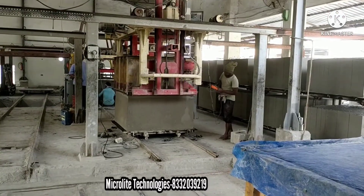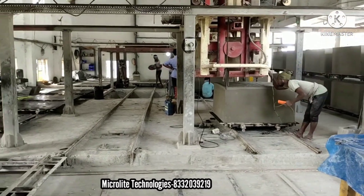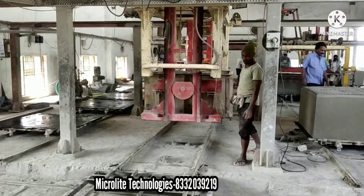And this is the demolder. It is basically used to separate the cake and the mold box. This is the cake — the slurry which has changed to solid state.